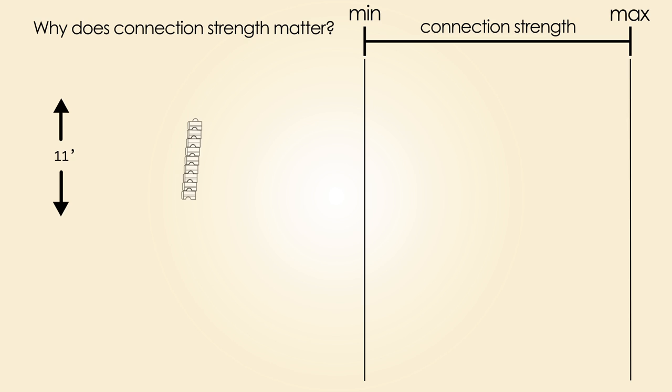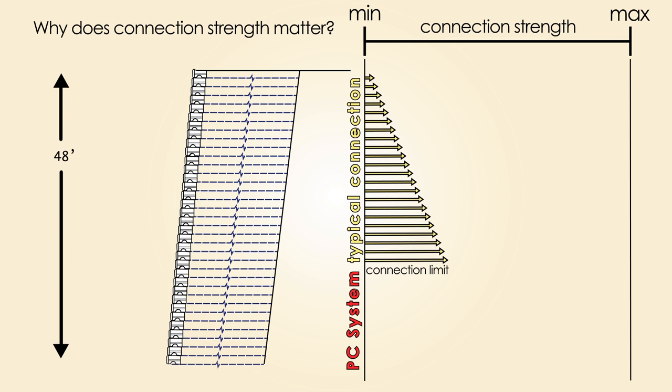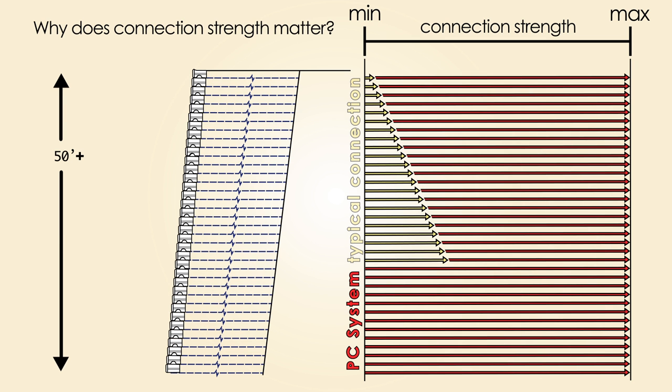With the PC system, we didn't just want to come up with a stronger connection. We wanted to develop a system that essentially eliminated connection strength as a controlling design parameter. And in doing so, we reinvented what a reinforced soil segmental block retaining wall can be.